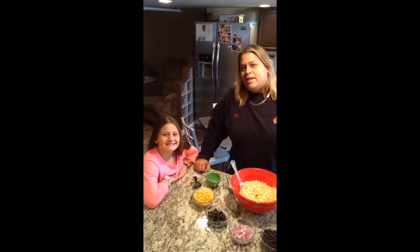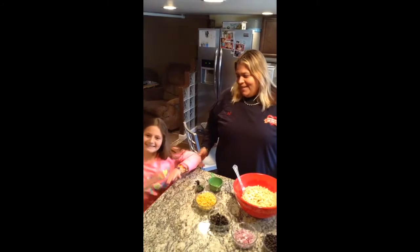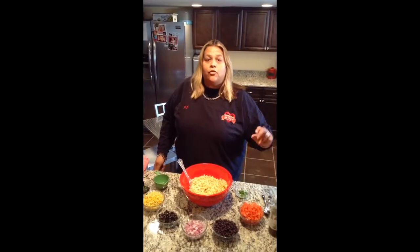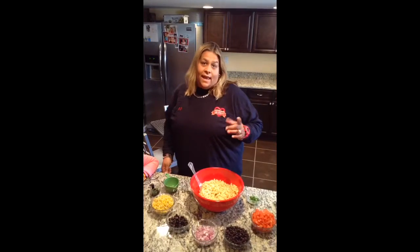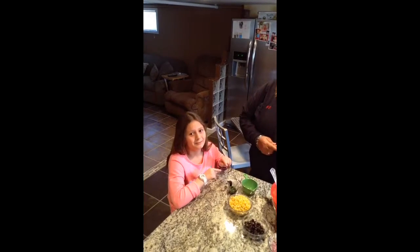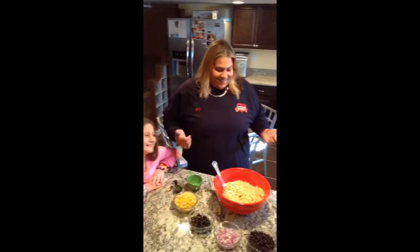Hey everybody, JJ here. Today I'm joined by my little sidekick Madison. We're going to be making JJ's own cilantro lime pasta salad, and it's actually one of Madison's favorites. She doesn't normally eat pasta salad, but this one is so good she eats it — so it's got to be good because she says so.